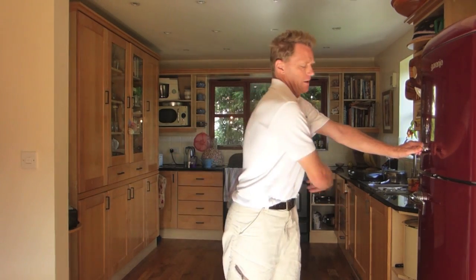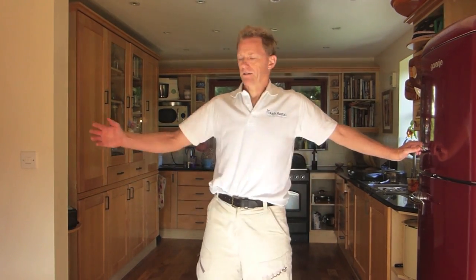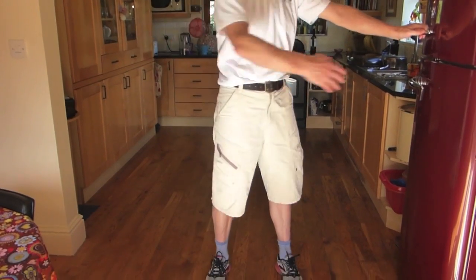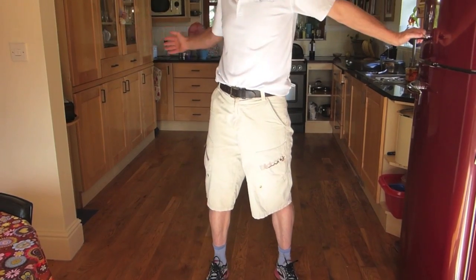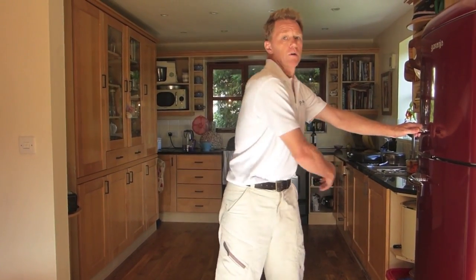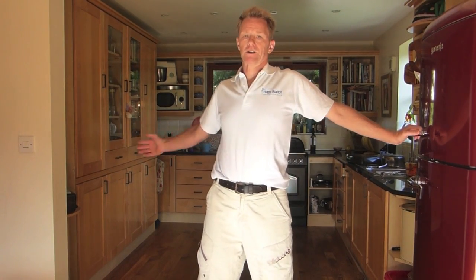We're going to begin by turning in and turning out, as we did in level one. For a couple of reps, just let your head follow your hand movements, and then a couple more keep your head still and feel the different reaction.